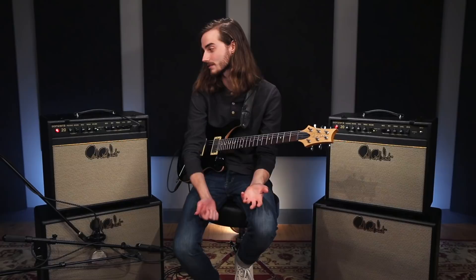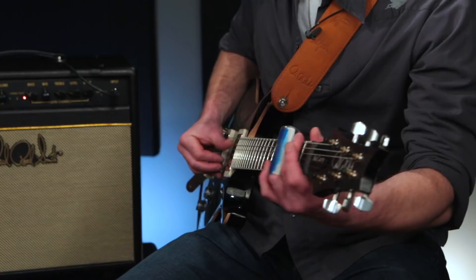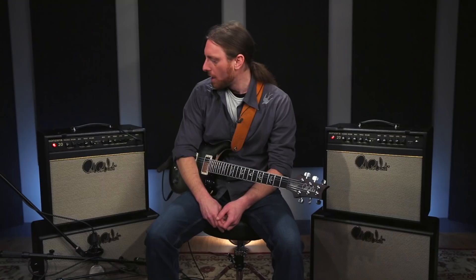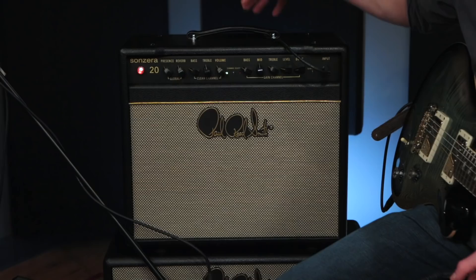I got the amp and literally right when I plugged it in, I set everything at 12 — which is how I like to gauge amps. I hit one chord and it was perfect. This amp just has just enough grit for me to be able to play the whole show and record. It's perfect for me, and really one of my favorite features is the sound of the reverb. That blew me away in such a small amp — just how big the reverb sounded. That floored me.